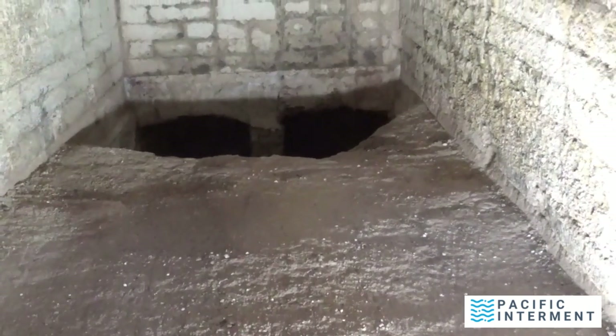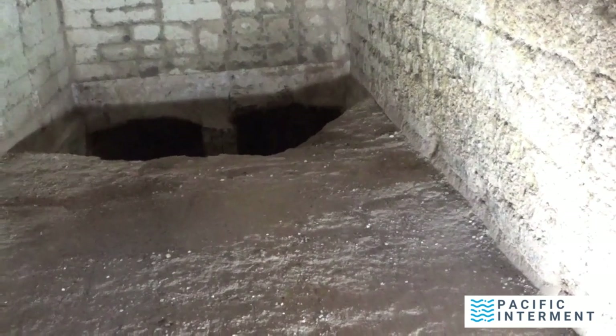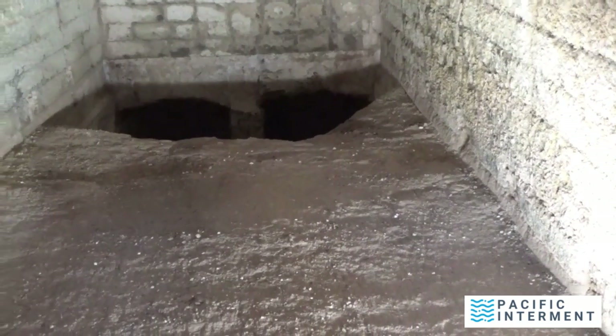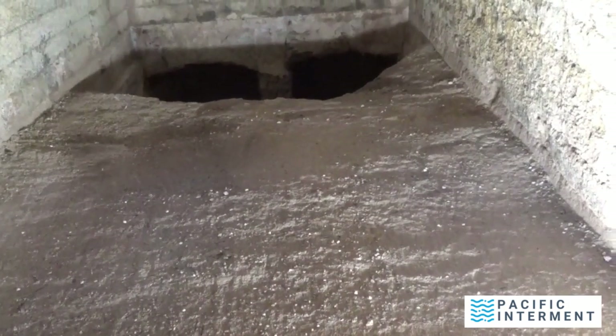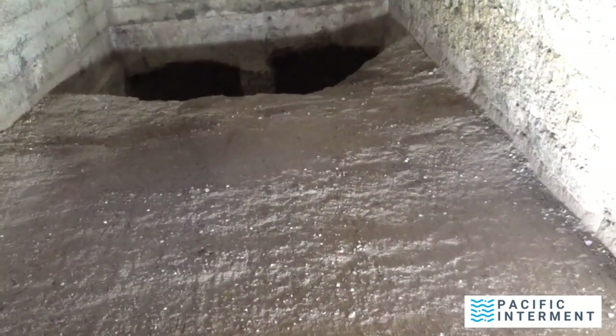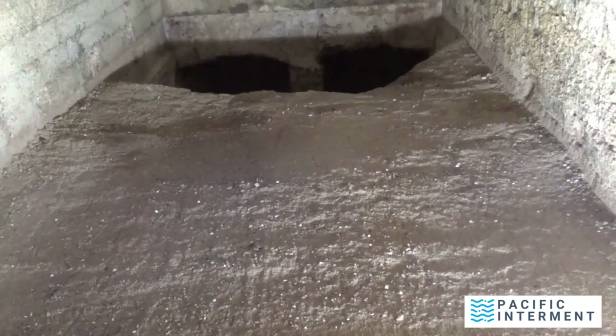We're back and today I am going to be walking you folks through the process of repairing a machine. This is also going to give you some idea of how the machine is structured and how it operates.